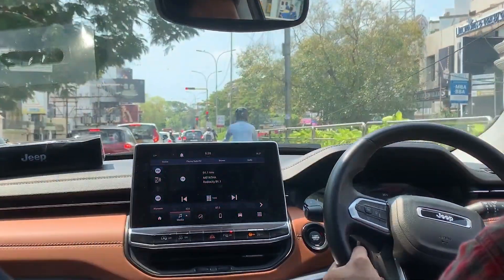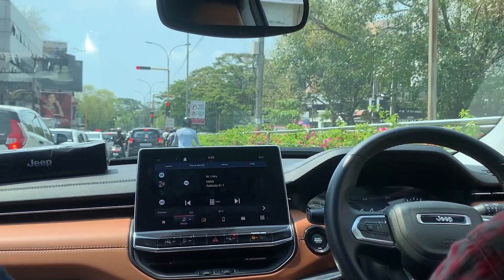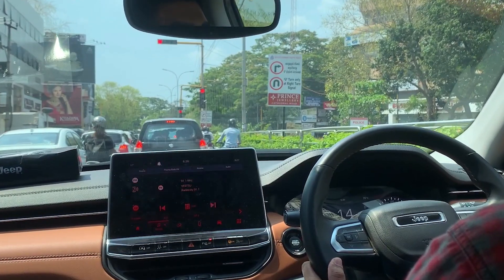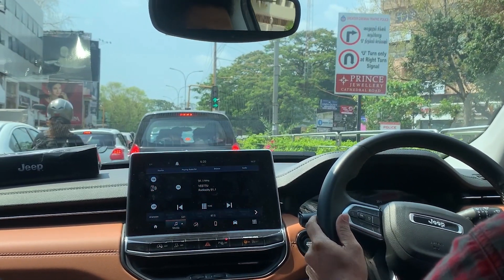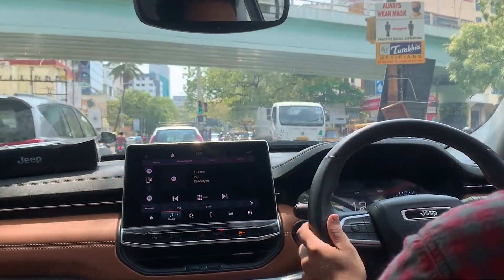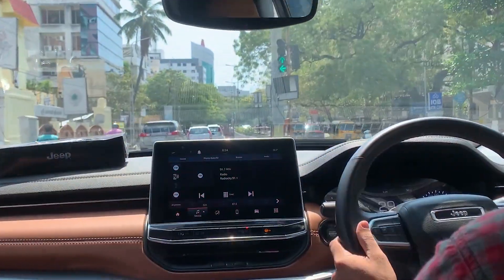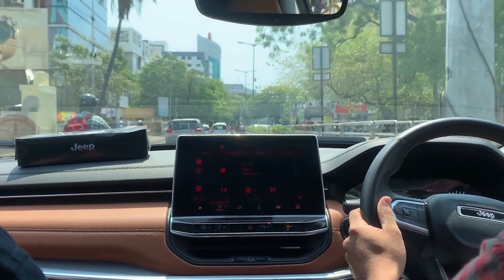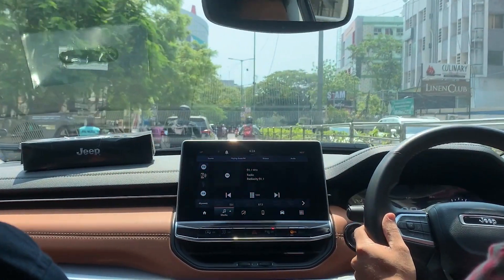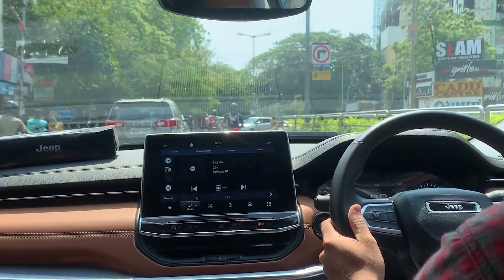In this Jeep Compass, we have an acoustic windshield that reduces cabin noise, especially for the diesel engine which has good insulation. The 9-speed automatic torque converter gearbox delivers very smooth and super gear switching with crisp, precise shifts.